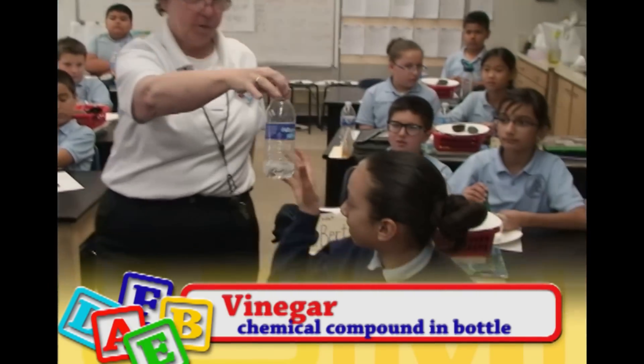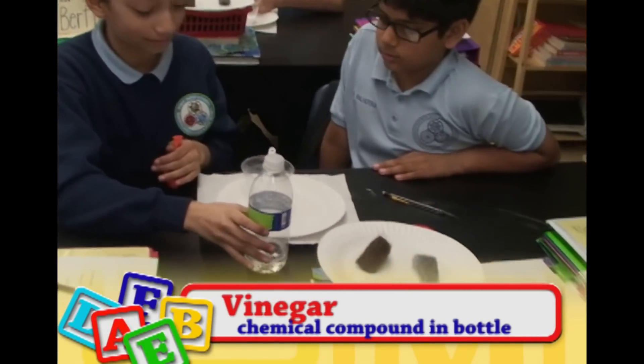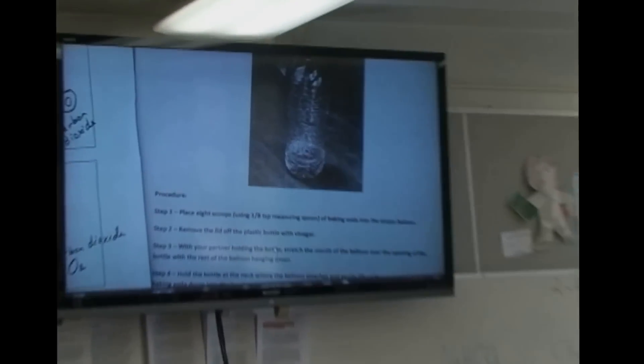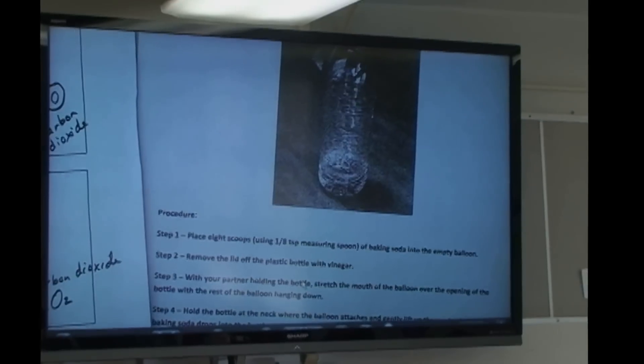All right, now you have the wonderful solution. Okay, so let's go over what we've got here. In the balloon, you have just put what compound inside your balloon? Ready, together, go.